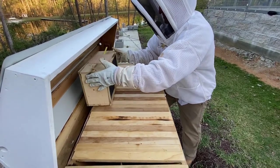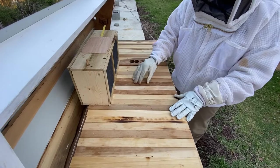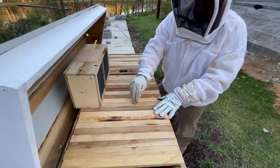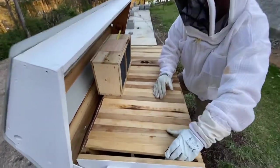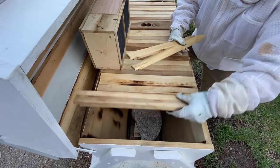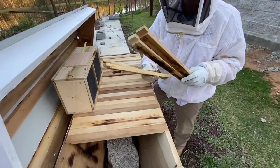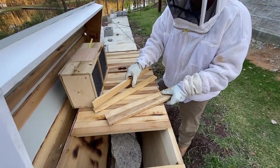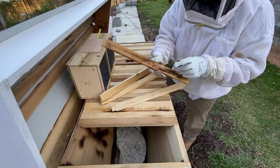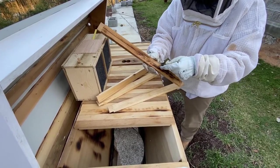The top bar hive is really one of the first ways that humans began keeping bees — a very simplistic form. Basically it's just a V-shaped container, and these are your top bars, which is why they call it a top bar hive. These bars sit on the very top of the hive with a little notch where the bees start their honeycomb.